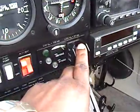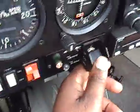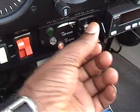Flaps — your flap indicator is right here. Move it to the first notch — see the light comes on and the flaps are moving. Full flaps, push it down — flaps are moving, we got the line. Let's move it back up. Watch the flaps come up — there we go. Flaps work, indicators work.